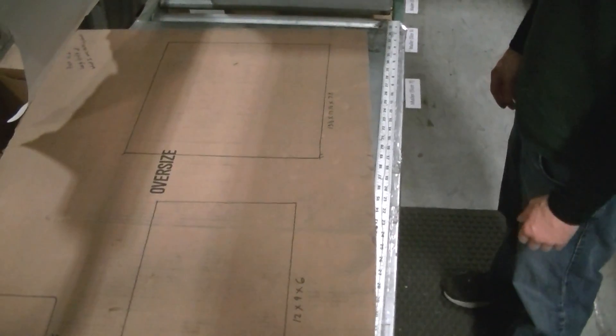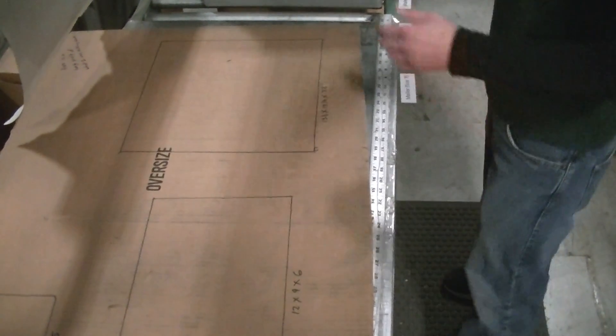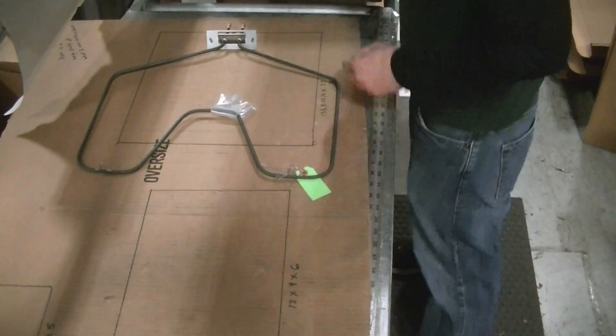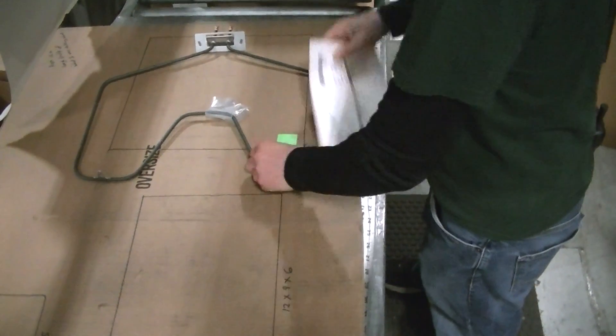This video demonstrates the packaging method used for the bake element. First, the packer will check the part number and quantity against the pick ticket.